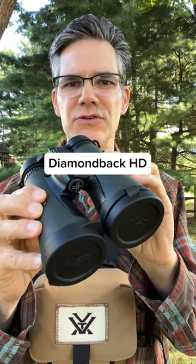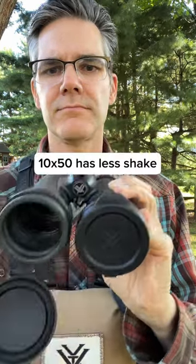These are the Vortex binoculars I used during my Yellowstone trip. They have 12x magnification and a 50mm objective to let in the most light.